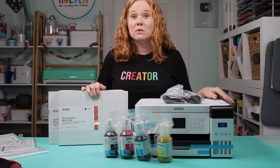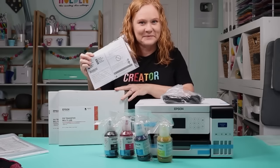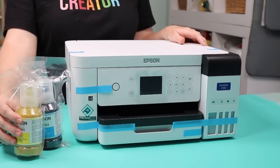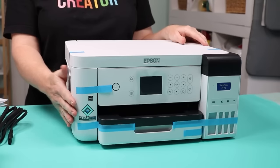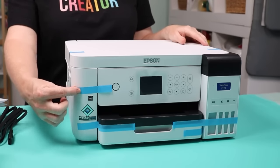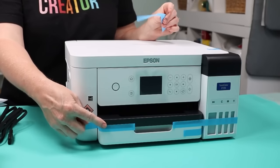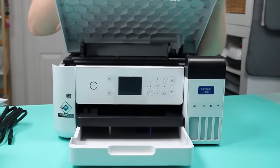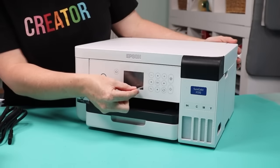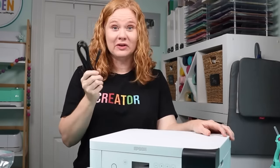Now I'm going to break open the start guide and set this up. First, resist the urge to open your ink bottles — don't open them until you're ready to fill the tank. Put your printer on a flat, stable surface and remove all packaging material. There's various pieces of blue tape all over the printer to keep it in place during shipment — all of those need to be removed. Open up the top to remove any interior packaging, and remove the clear protective film over the front display. Do not plug in your printer until the setup is complete.